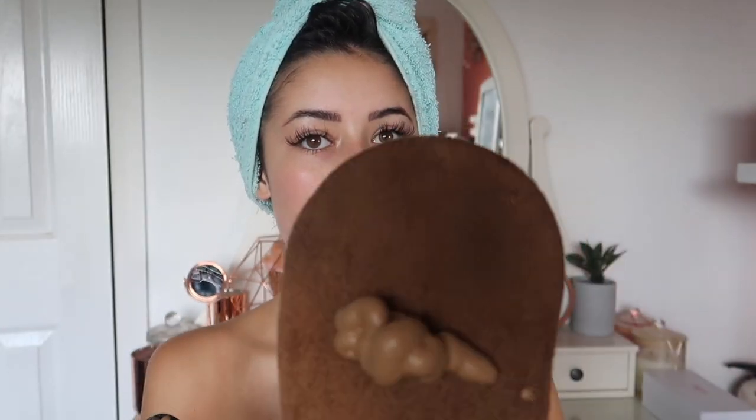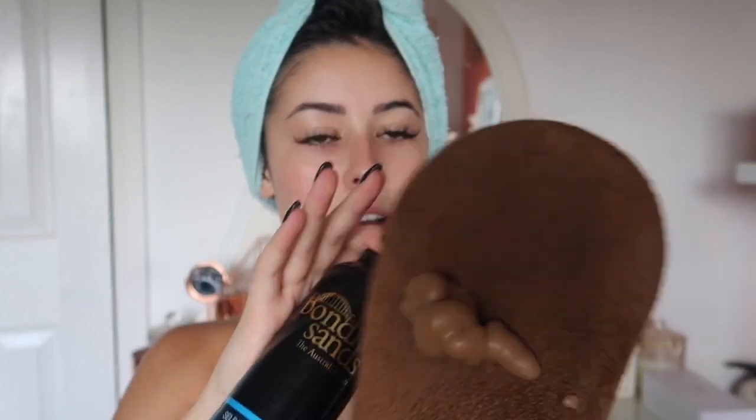I've shaken it and now I can put it onto the mitt. It's so cool — it's like a whipped mousse and it smells good! As you can see, it's turning quite dark straight away. It was a much lighter color when I first dispensed it, but after a few seconds it's developing to like a chocolatey color — kind of looks really yummy!